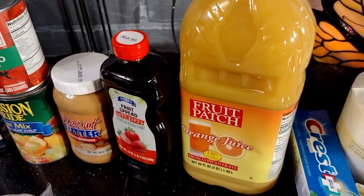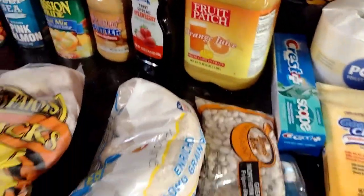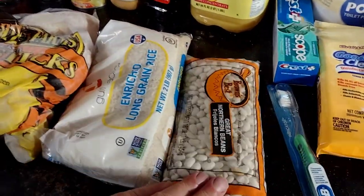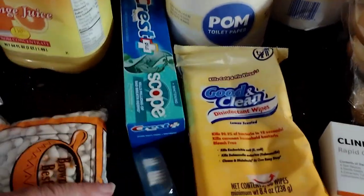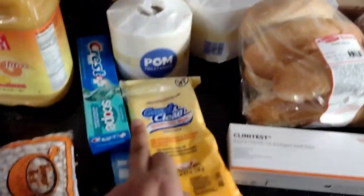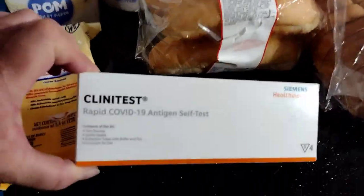We got a whole thing of orange juice — just look at that. That is a full two quarts. We also got some rice, some great northern beans. And look guys, they gave us toiletries — now that's kind of cool. Two toilet papers, some crust, some wipes, a toothbrush, and a COVID test.